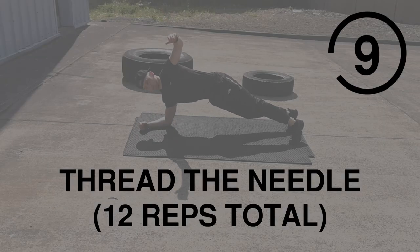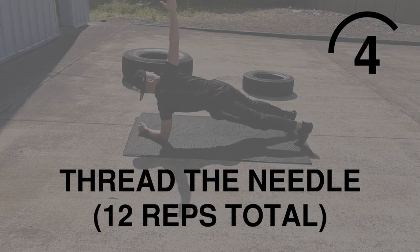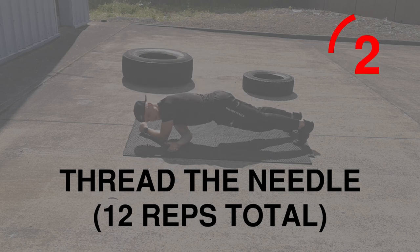Last one is Thread the Needle. Awesome oblique focused exercise. Reach up, reach back under, reach up again, and hold the plank position in the middle.